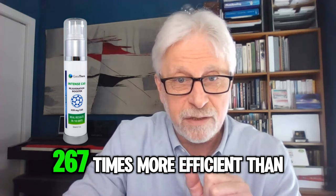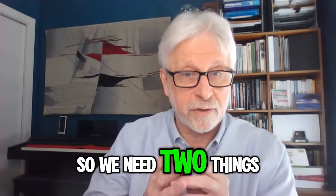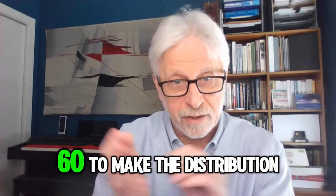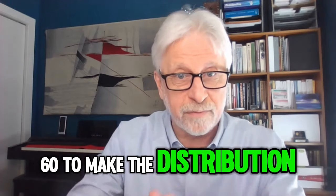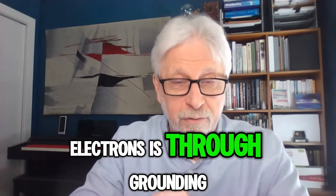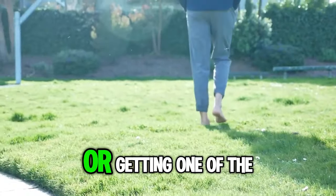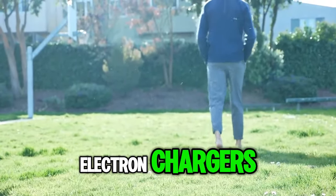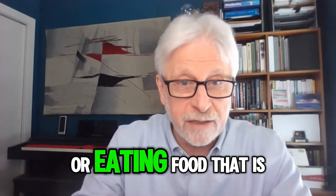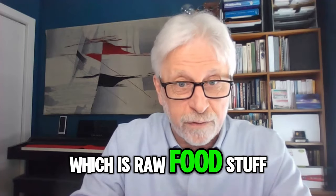Carbon-60 is supremely efficient at moving electrons around — 267 times more efficient than vitamin C. So we need two things: we need the electrons, and we need the carbon-60 to make the distribution. The best way to acquire electrons is through grounding — walking barefoot on moist ground, using one of the electron chargers, or eating food that is rich in electrons, which is raw food.